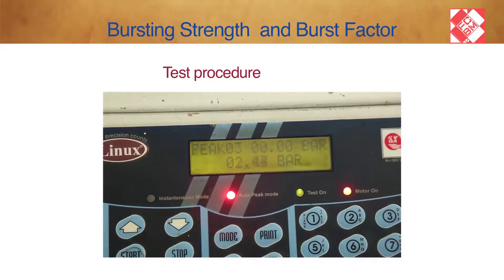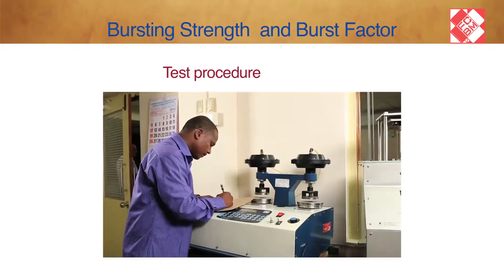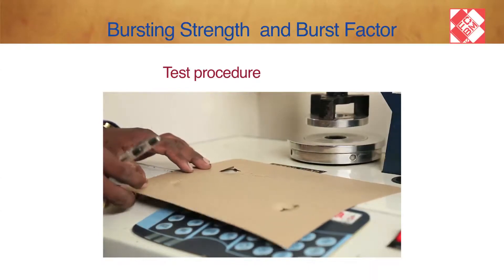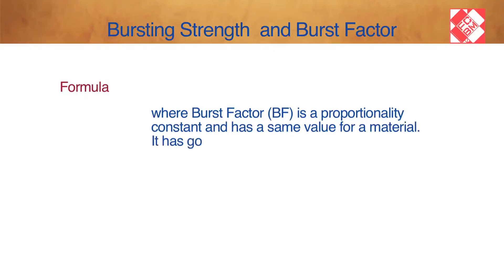Push the button upward and remove the old sample. The instrument is ready for the next test. Once the bursting strength is calculated, the burst factor can easily be calculated using the given expression: Burst Factor equals bursting strength multiplied by 1000, divided by grammage. The burst factor (BF) is a proportionality constant with the same value for a material and has no units.